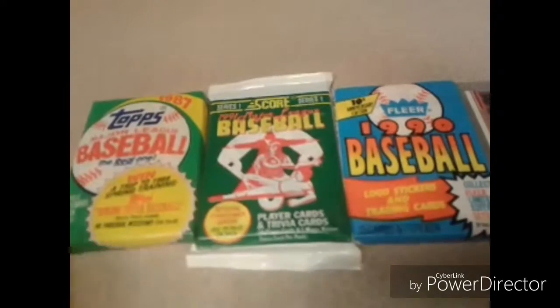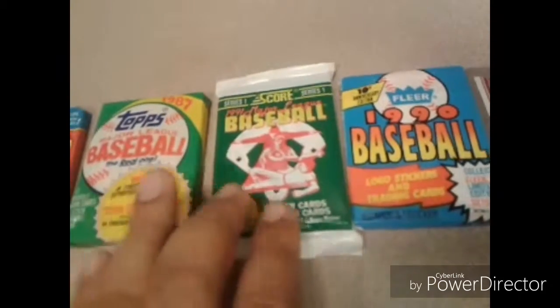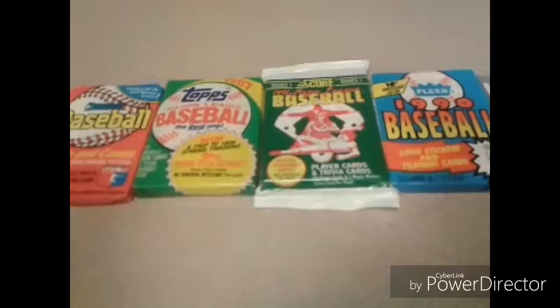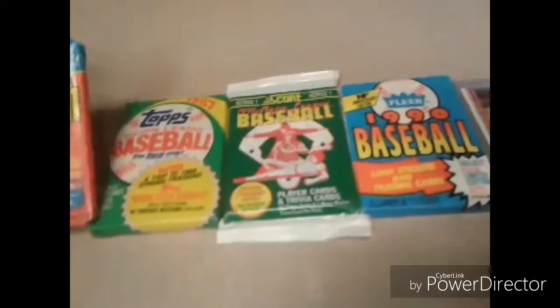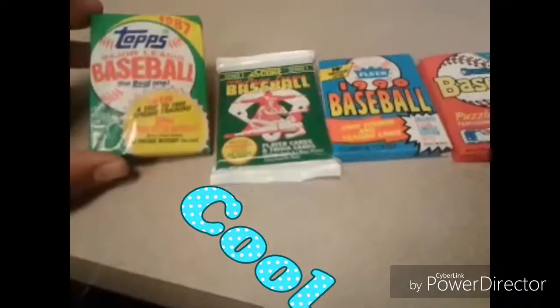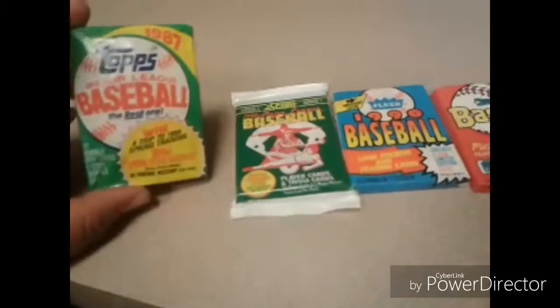Let me count the cards: 15, 17, 16, 15. So you put it all together, the description said you get 50 cards total, and adding it up — 15, 17, 16, 15 — that's around 50 cards. So I got approximately 50 unopened vintage baseball cards total. There you go, that's what I got from Tophatter — pretty cool.